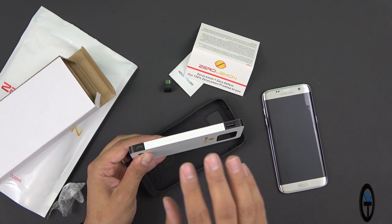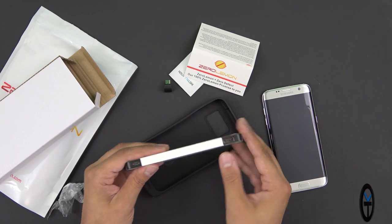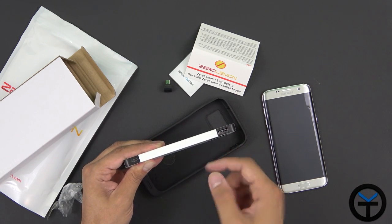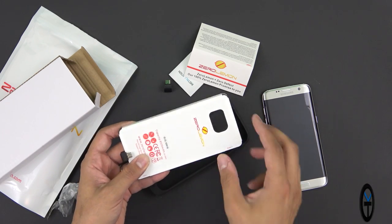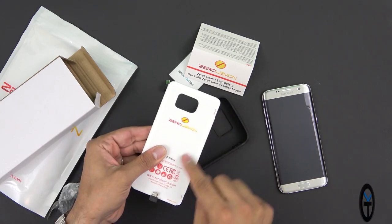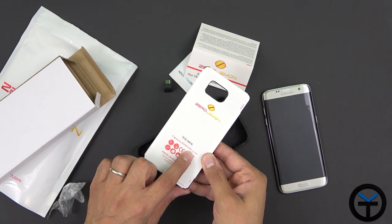We have 3600mAh in the phone, so with the case we get two times more plus a little extra — almost three and a half times the life you'd normally get. This is not only functional for the S7 Edge; it also has a single USB Type-A port to charge other devices. On the back you can see the information label, and the battery is encased in its own plastic shell utilizing the entire space — it confirms capacity at 8500mAh.